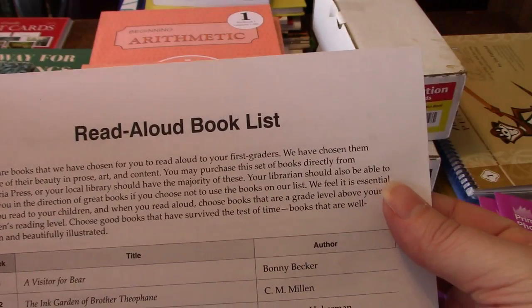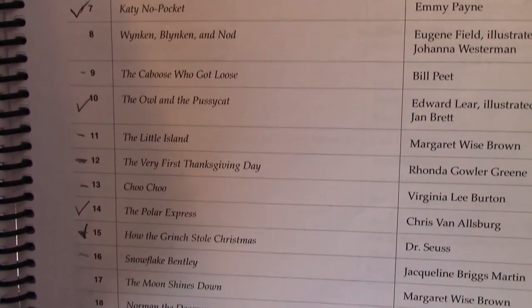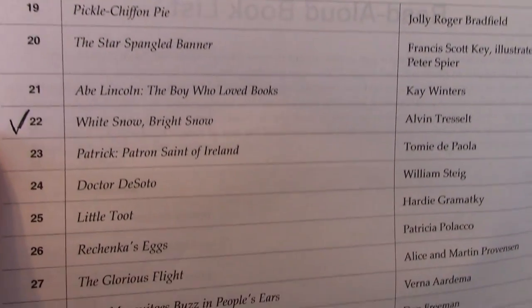There's also the read aloud book list, which isn't included in the curriculum kit — these are just suggested readings. I don't order these from Memoria; I find them cheaper on eBay, ABooks, Book Finder, or other websites.